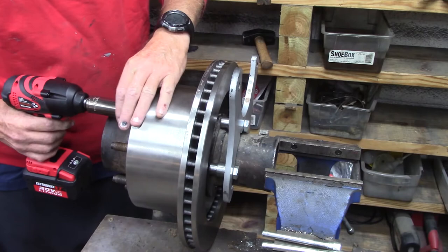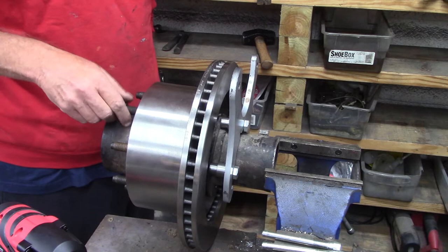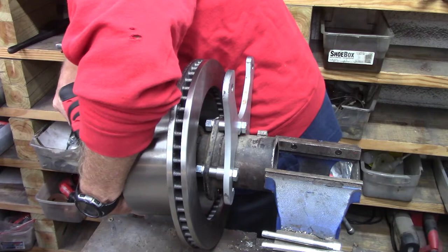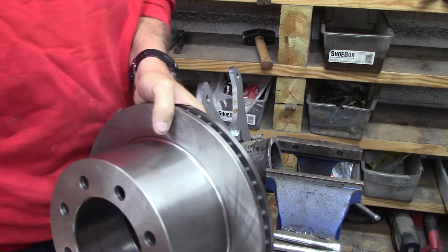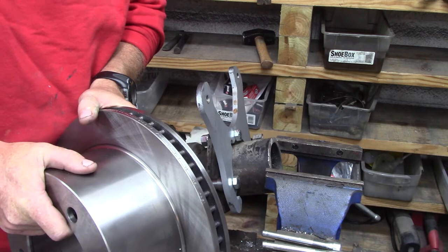We've actually had some people call us up and say, 'Why can't you put it on? I don't know what goes where.' Well, just because you drive the vehicle does not make you qualified or authorized to work on it. There's one rotor. These are factory parts, easily replaceable, as long as you know which ones they are. Knowledge is powerful.